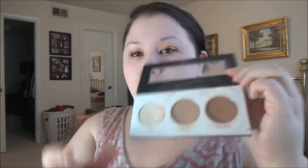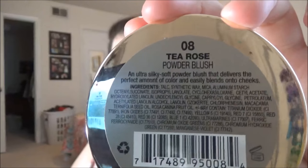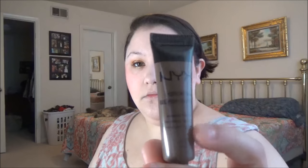Dipping into the Ulta Contour Trio that I've been trying to pan, using the darkest shade. Now I'm going to use the Milani Powder Blush in Tea Rose — and I'm about to go way overboard with this blush, just wait and see. It's intense — see what I mean?